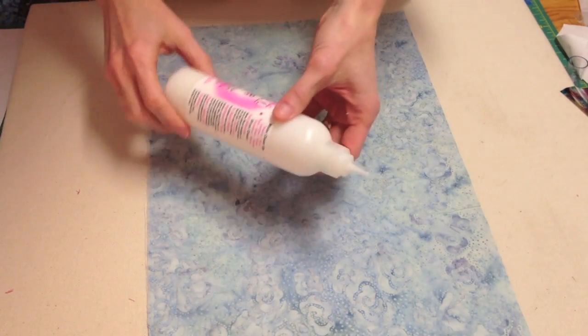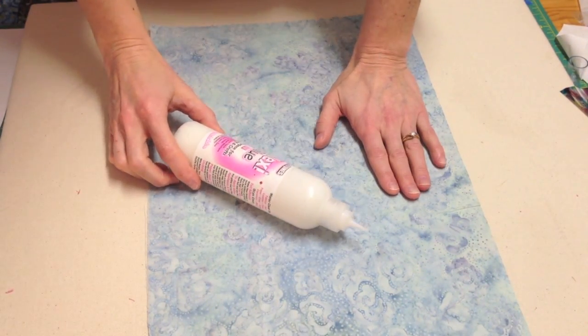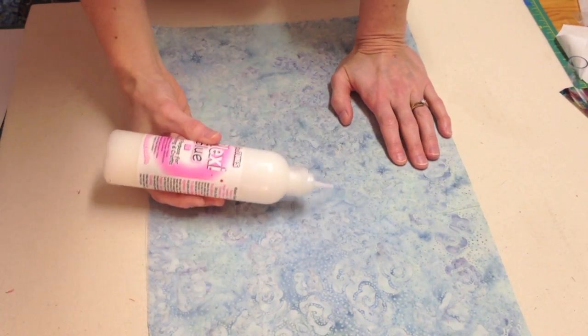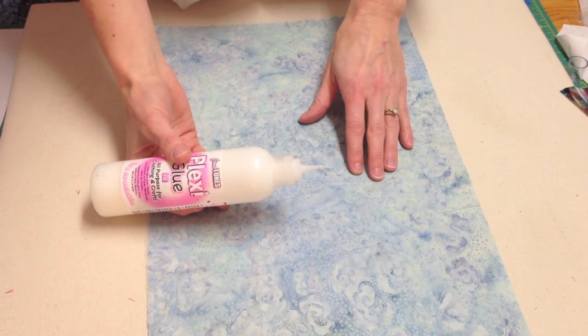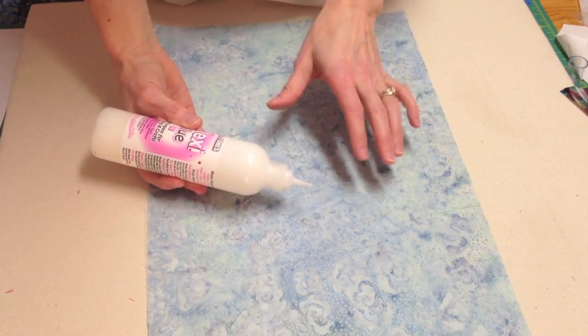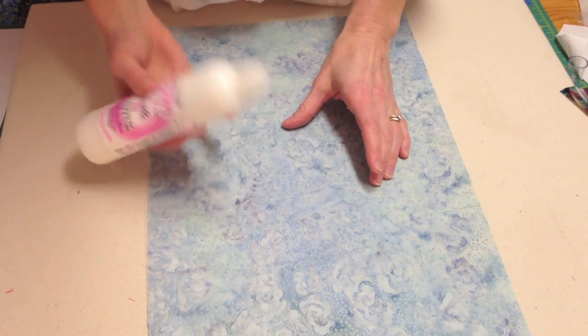The first technique is to use the glue straight from the bottle. If you're working with kids you can draw pictures, write their names, or do fun applications right on the fabric. But I prefer to stay away from the thick beaded line of the glue with the old puffy paint effect, so here are a few different techniques.